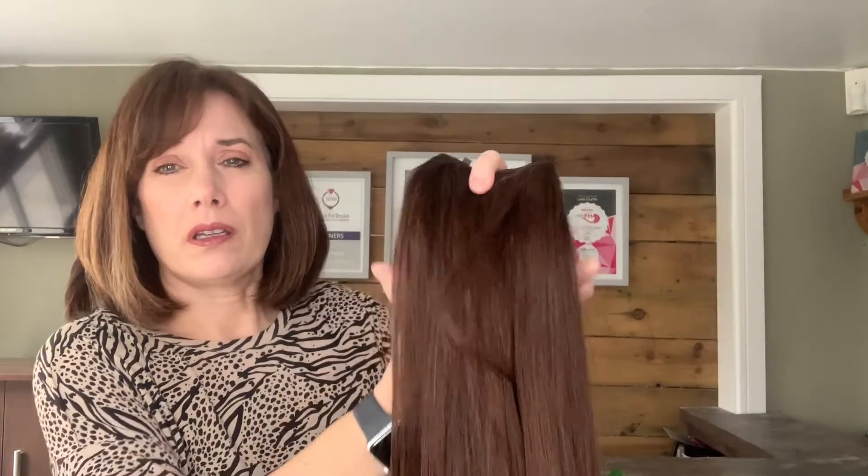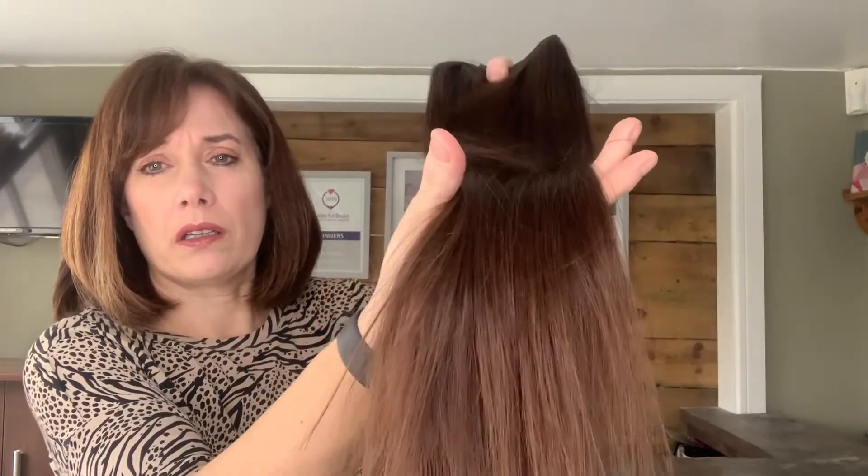This is the heaviest, thickest piece — this is the supreme quad weft. It's 120 grams in weight, the thickest and heaviest of the three. This is what you want if you want to go for a really glam style with big hair and lots of volume. It's not recommended for updos, but works really well in either a down style or half up half down style.